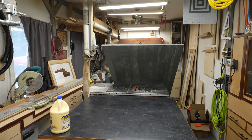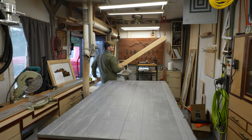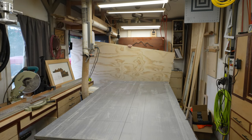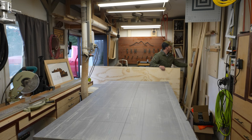Welcome back to the shop everybody. If this is your first time here, I have a really small shop — it's actually just a one-car garage. I'm going to be making a shop tour video in the next couple of weeks, so if you want to see the ins and outs of how I get stuff done in this little space, please hit that subscribe button and stick around.